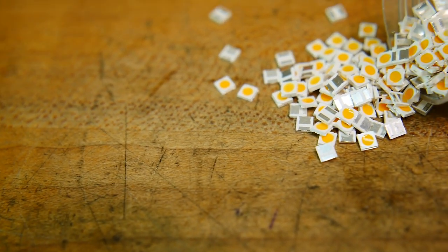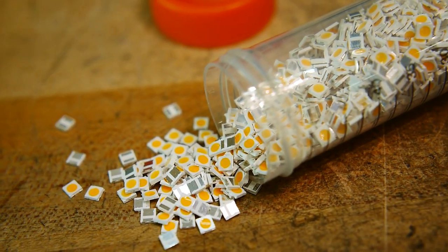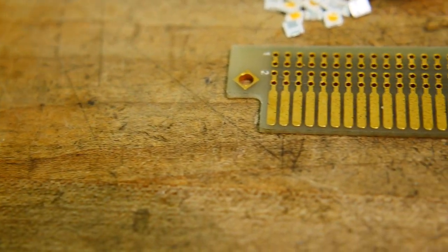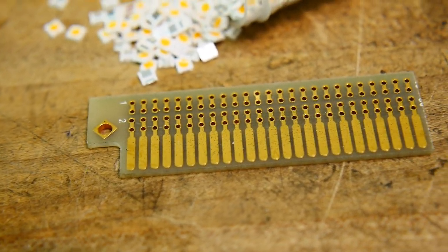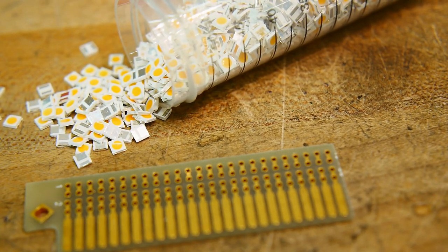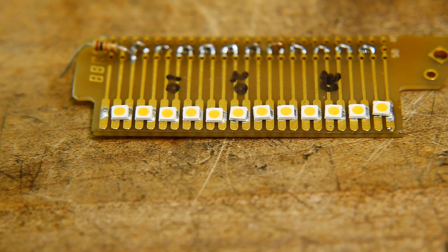What do you do when you have too many LEDs and no good project to use them on? And that edge connector you've been saving all this time for the right project? Well, you use it as surface mount pads. With a 1K resistor, you can turn it into a voltmeter.